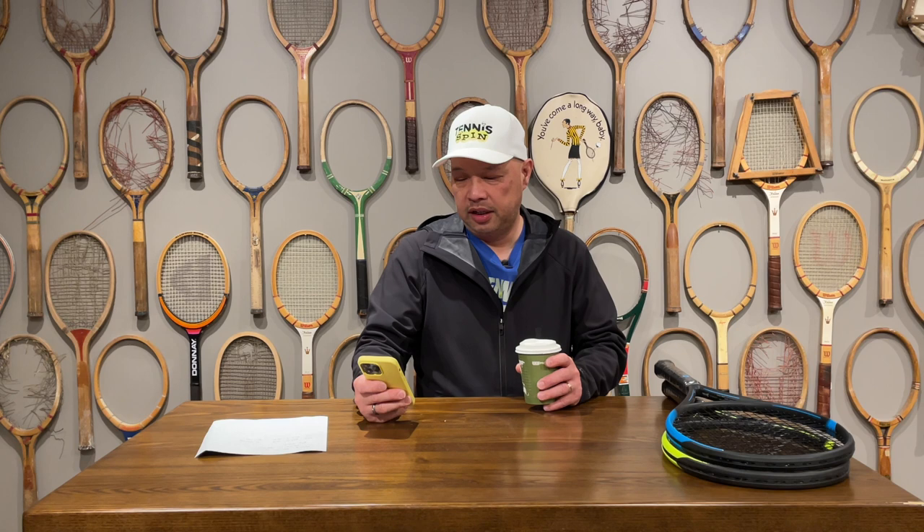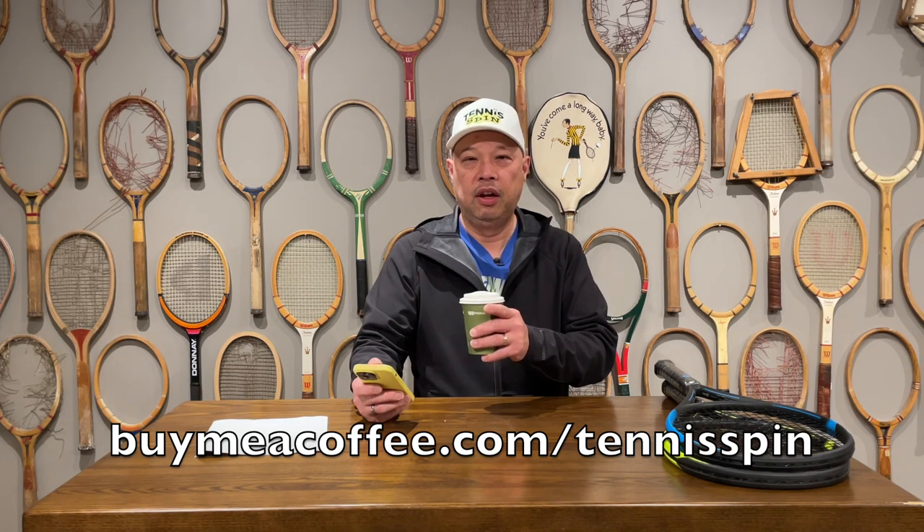The coffee sponsor of today is from my coffee club, Jake Kassarian. Jake is part of my coffee club and hooks me up with one dark roast per month and continues to do so. So Jake, thank you so much for continuing to support the channel as a coffee club member. If you want to be a coffee club member or just want to hook me up with my dark roast of the day, it's buymeacoffee.com forward slash tennis spin. If you don't want to hook me up with any coffee, you could just go to super thanks and hook me up with something else if you like. Link is below. Thank you guys so much.